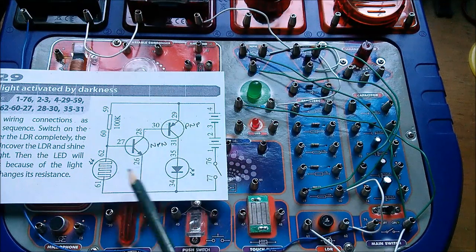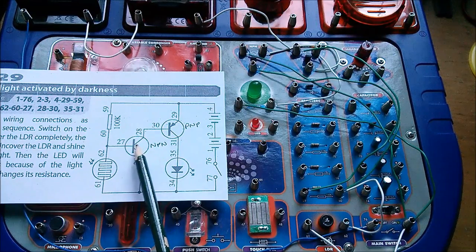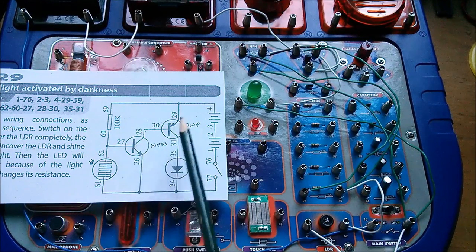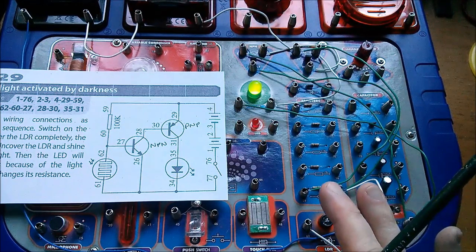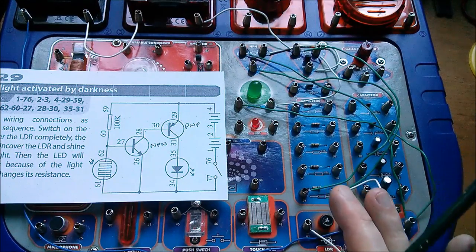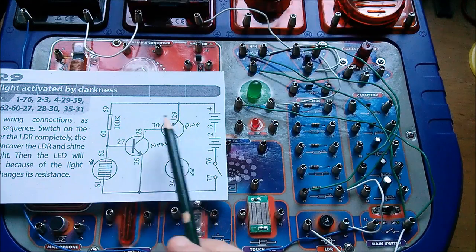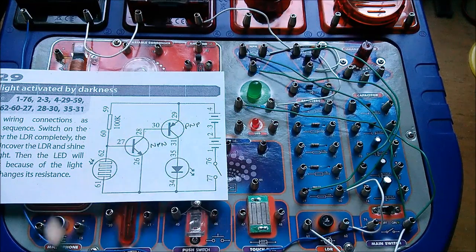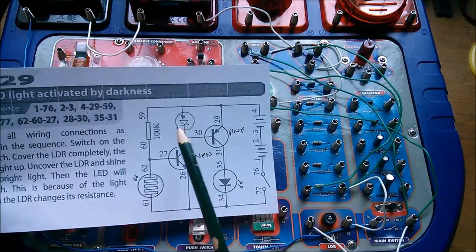When the NPN transistor turns on, current will flow through the diode — which will be up here — down through the transistor, and we'll have light. It should work in exactly the same way, but of course we won't have the gain of one transistor multiplied by the gain of the other. So should we expect a slower transition — not this rapid switch from light to dark which I think is being afforded by the gain of this pair of transistors? Well, let's find out.